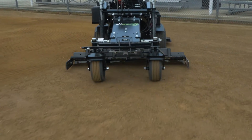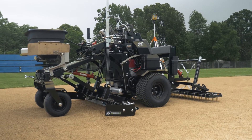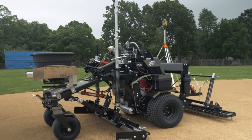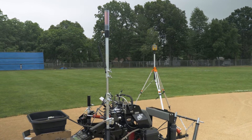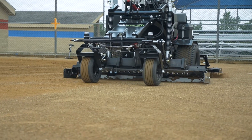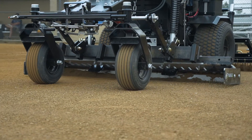Already the most versatile and only purpose-built infield groomer in the world, the ABI Force truly stands alone. The Force now has an optional laser system that allows you to get that perfect grade by cutting through the infield in small increments with a small footprint and lower horsepower machine.